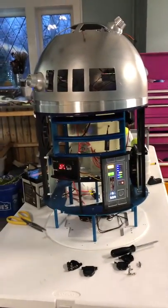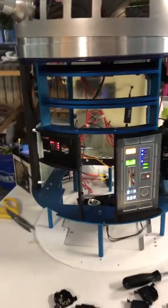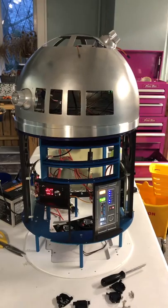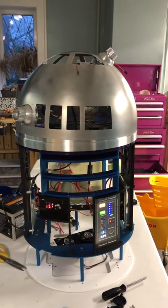Okay, check it out. We've got lights, we've got part of the dome on, and we've got lights in the dome working.